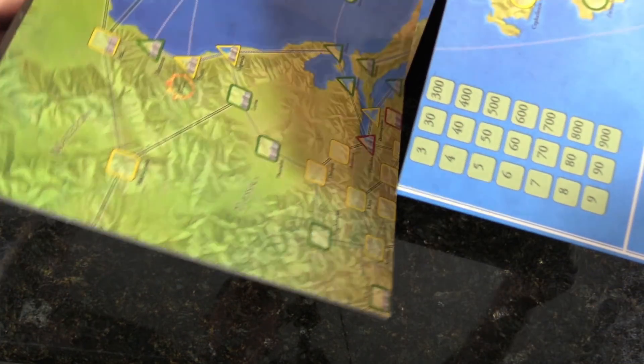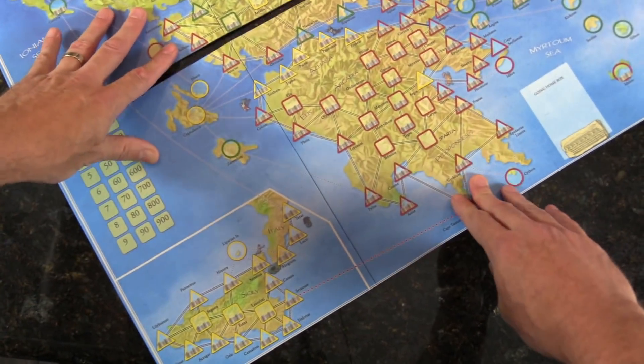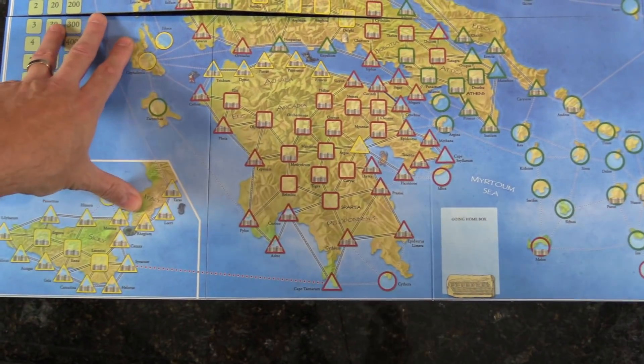Wow. Like Tetris. Hitting a camera and everything.